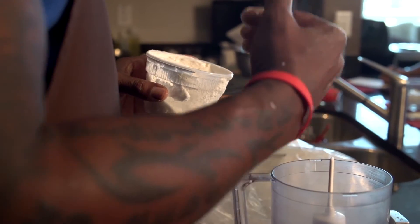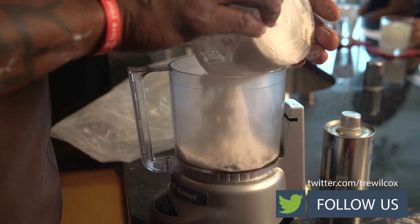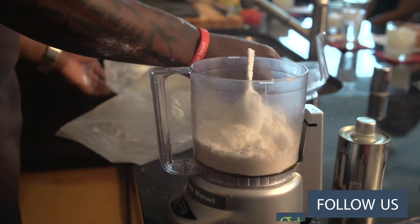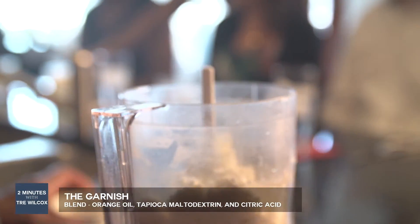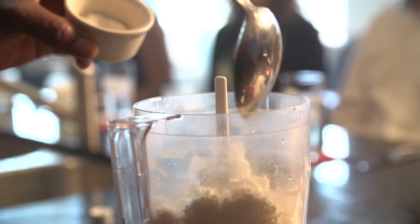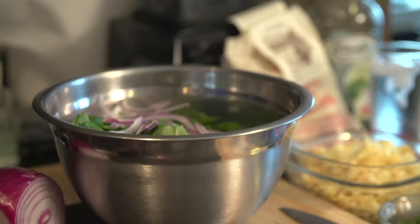This is the tapioca maltodextrin that's been mixed with orange oil. Tapioca is a dehydrant — it has the ability to dehydrate any fat that you put in it. Let's take a smell of this, it's very delicious. I buy this from Central Market as well. Orange oil, tapioca malt, and then we're going to add a little bit of citric acid to this. This is going to be a garnish that I'm going to use on top of my salad.